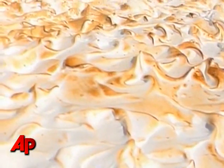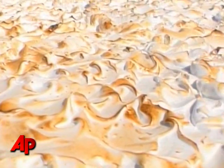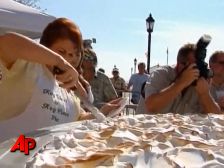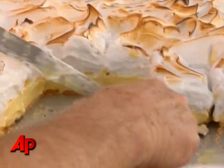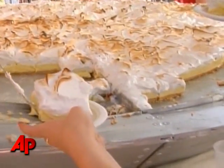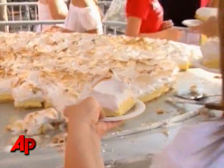Baking a seven foot key lime pie is a little bit more challenging than baking a regular key lime pie. We made it in phases. Last night we made the pastry crust, this morning we made the pudding, and then later in the morning we put the meringue on.